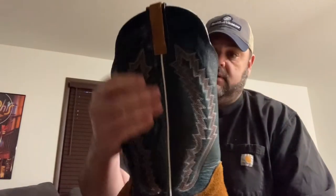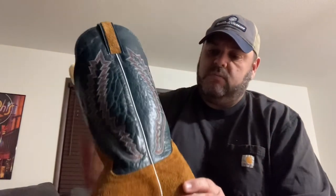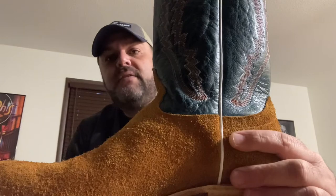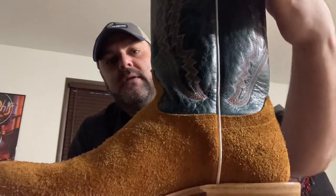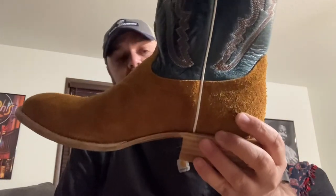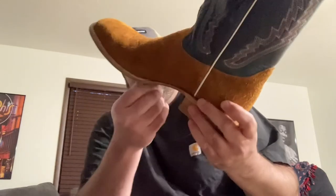Honestly, it looks a little more green on camera — it's actually pretty blue when you get a good look at it. If you put it next to a green you can really tell it's blue. So just to recap: the Hondo 2070, picked up at National Roper Supply. Going down the shaft, it's a really pretty boot and incredibly comfortable.